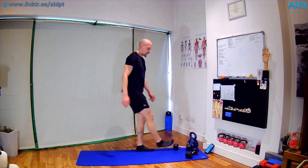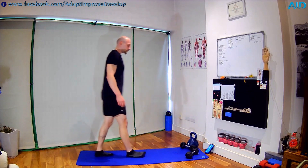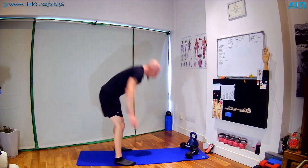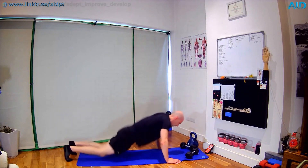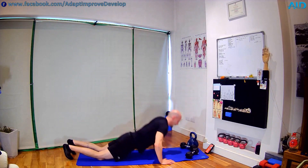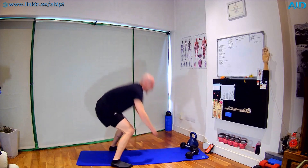Relax the dumbbells — burpees next, round 2. Ten seconds — three, two, one. Hands down, jump back, up, stretch, and clap. We can make it easier: step back, down, step in, jump — that's an easier variation, more stepping and no jumps. Ten seconds — going for two more. Three, two, one.